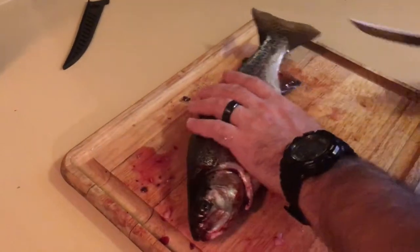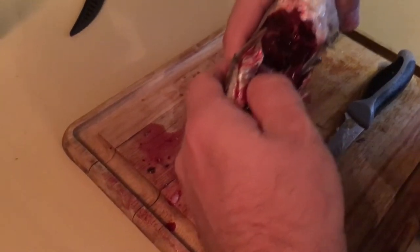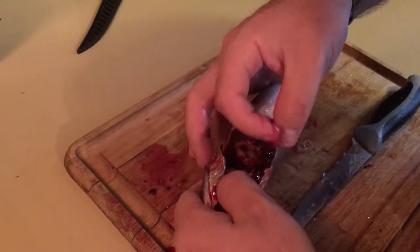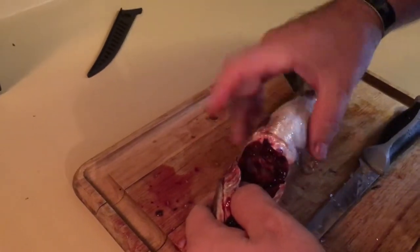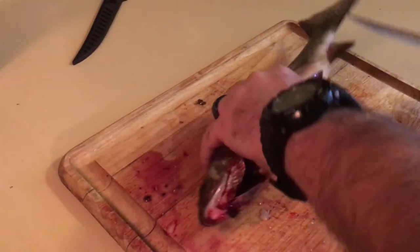What we have here is a trout we've already bled in the reservoir. What we did is we took right where the gills are and we cut — that's going to bleed the fish so you get whiter, better quality meat.